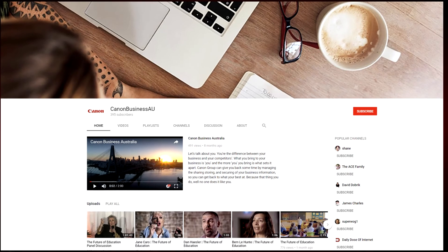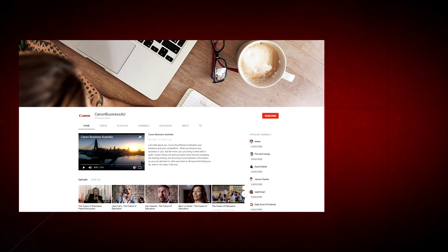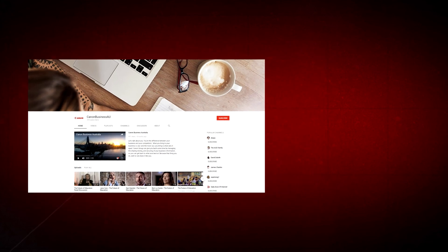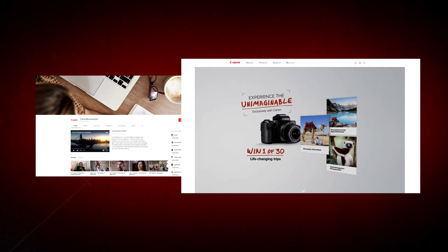All done. To find more helpful resources for your Canon large format printer, browse our Canon Business AU YouTube channel and visit us at canon.com.au.